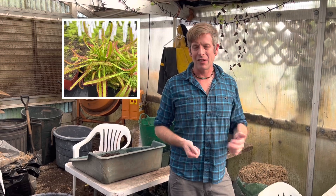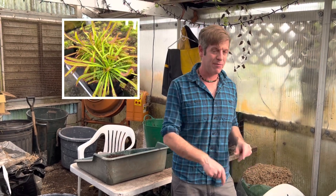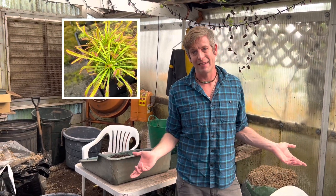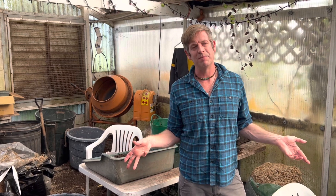I started growing carnivorous plants from seed probably almost 30 years ago, when I was about 12 years old. My first cape sundew that I got from Peter made little cape sundew seeds — tiny, like tiny black dust that first summer. And Peter showed me how to sprinkle them on top of pots and make new cape sundews. I still remember to this day going back and checking with a magnifying glass to look for those little baby sundews popping up.